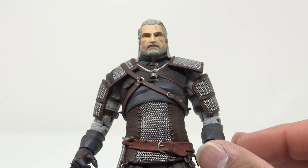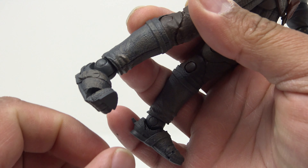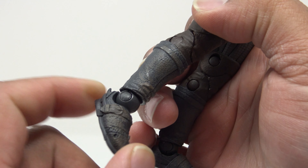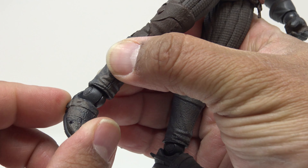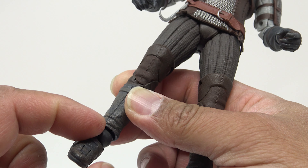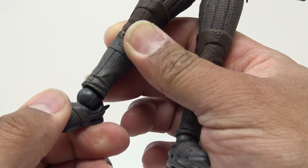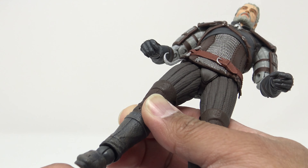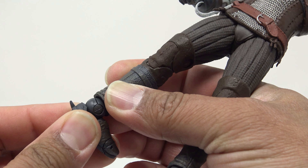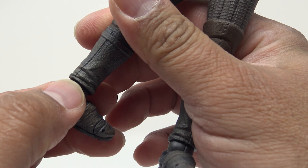Articulation-wise, Geralt does have toe joints. They do not go down — they go up. The peg is in the foot so you can actually twist it around that peg, which is in the top of the foot. He is also pegged into the ankle so you can rotate there. He does have ratchet joints on these feet, but that ratchet forward is very — wait, actually, I think I found the problem. Looks like I've got a cracked ankle joint here.